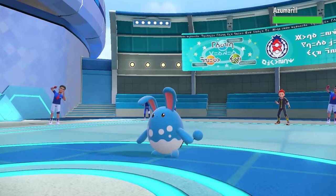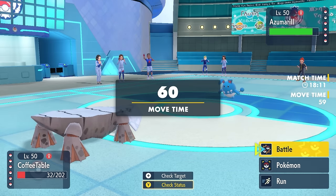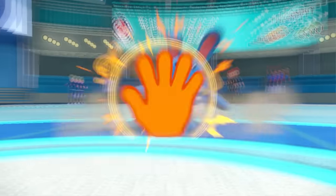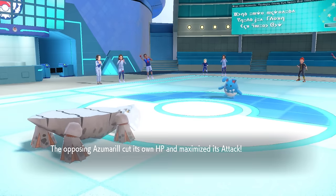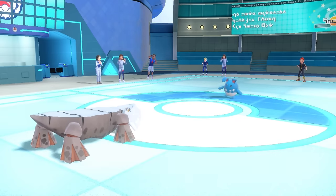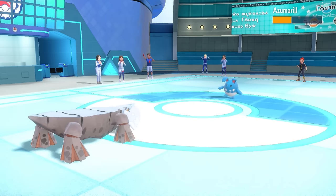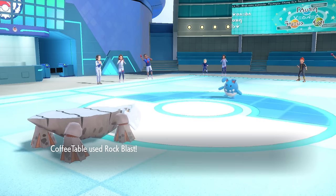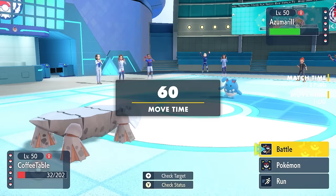With the setup threat gone, they freely switch into Azumarill. I know this little Easter Egg's plan — it's probably just going to go straight for Belly Drum, and it does. That puts it in Sitrus Berry range, and now at plus-six Attack it has access to priority Aqua Jet with Huge Power. Quite scary — and I miss the Rock Blast.